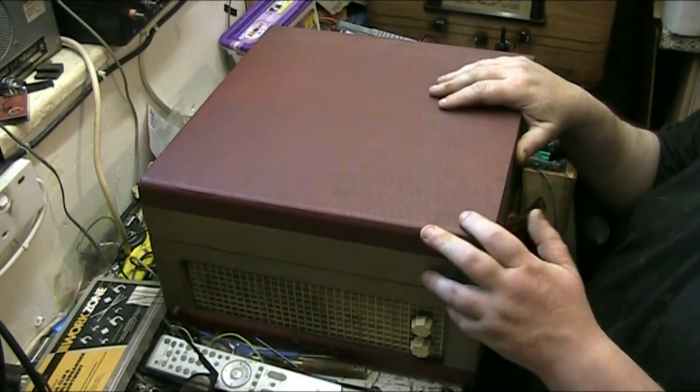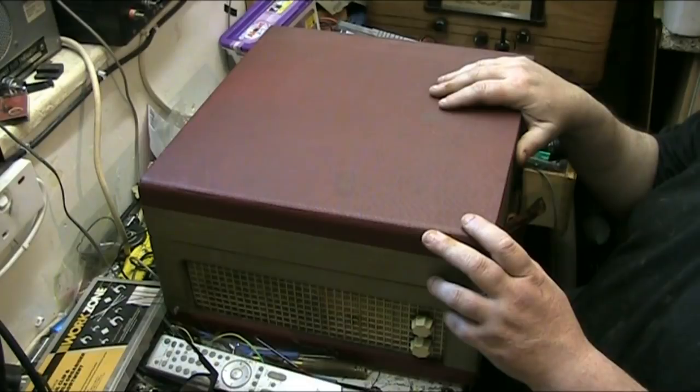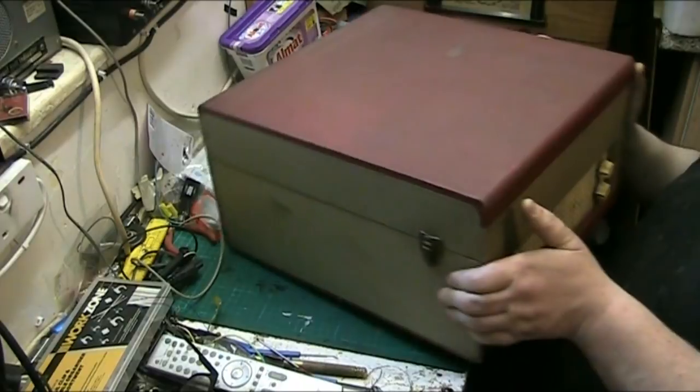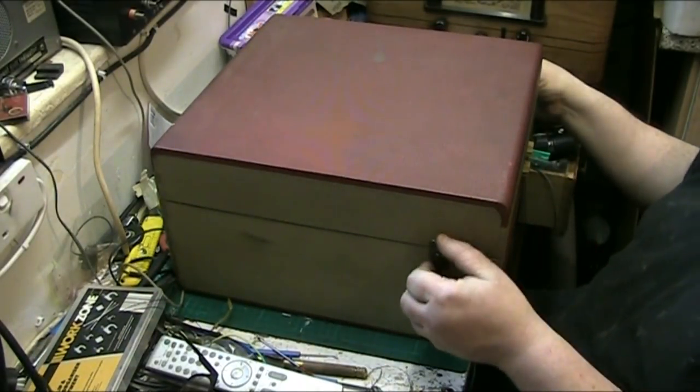The aim is not to restore it but I will tidy it where I can. The aim is really to repair it, but if we can smarten it up a bit while it's apart, I will do.